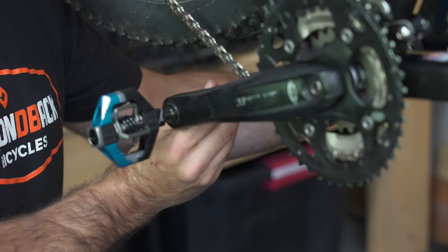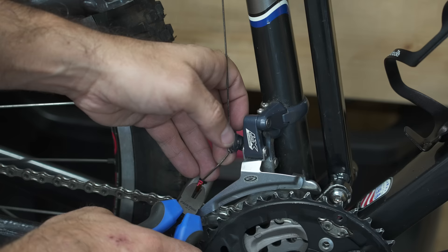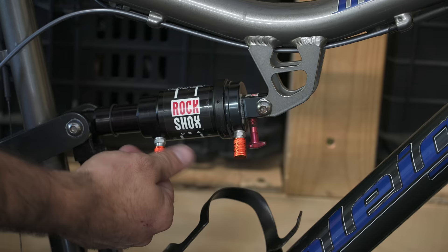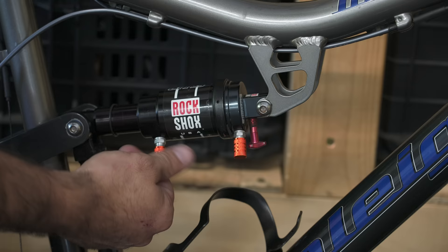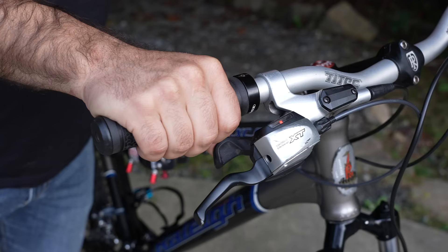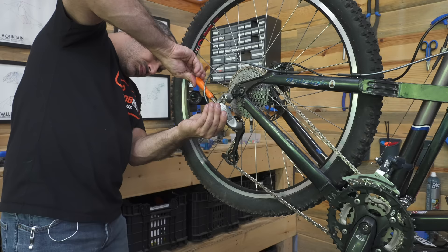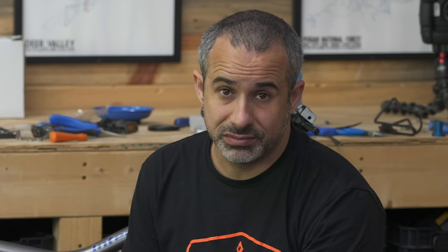Now to get this bike ready for listing, I'm going to put a set of egg beater pedals on it and offer them for an additional price. People who ride XC usually have pedals they like, so these will be optional. Last few finishing touches and I think we're done. We cleaned this bike up from top to bottom, fixed some issues with the wheels, replaced all the linkage bearings, worked with a set of vintage mountain bike brifters, gave it a tune-up. Now there's only one thing left to do before we list it — stare at it.